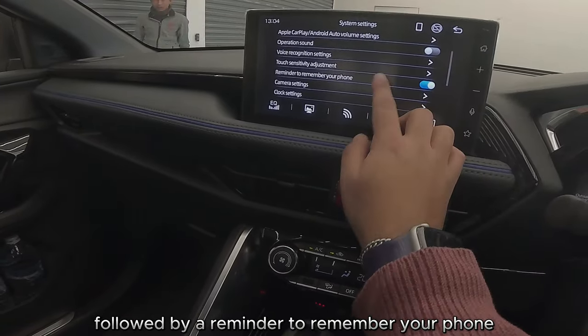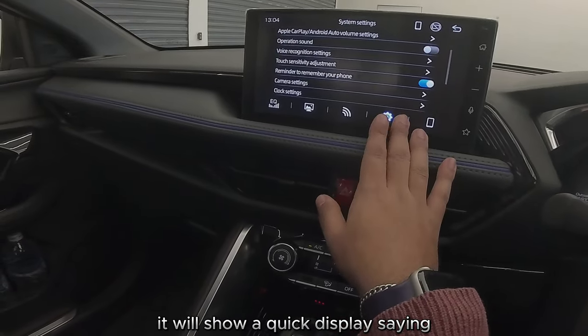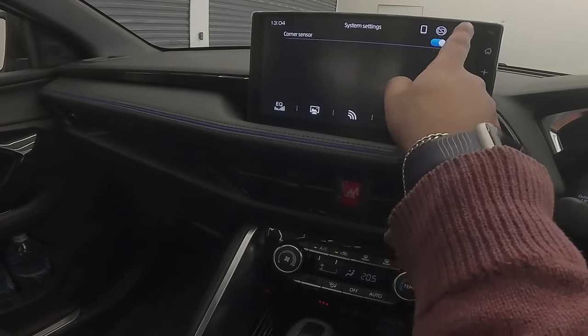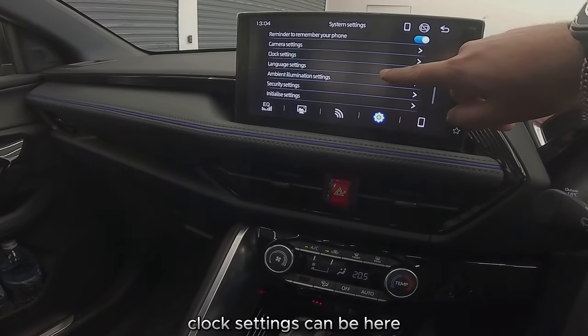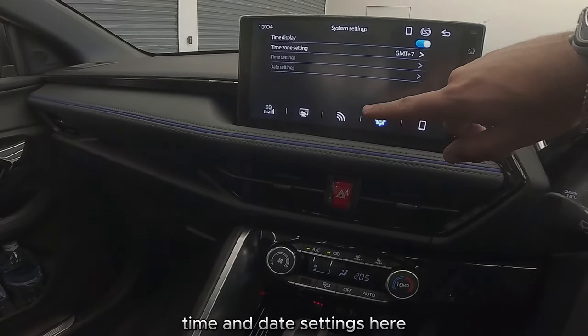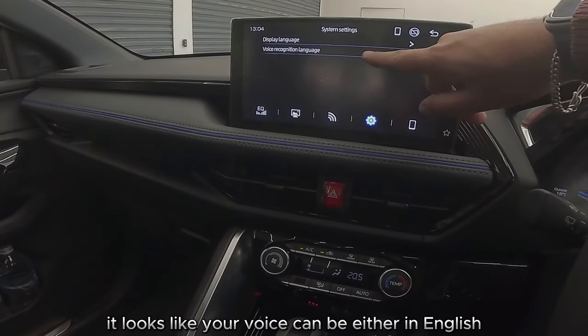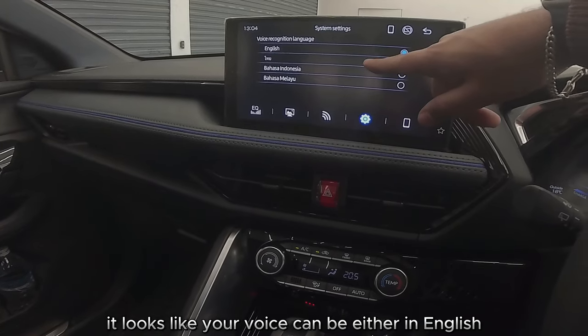There's also a reminder to remember your phone when you leave — it'll show a quick display saying 'please take your phone.' Camera settings are down here, whether you want them on or not. Clock settings and corners clock settings can be configured here as well.